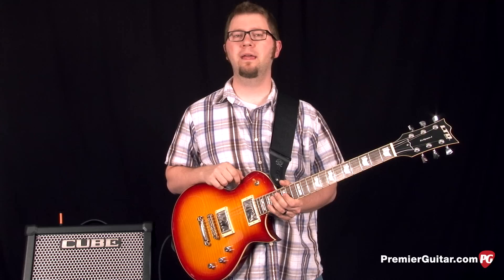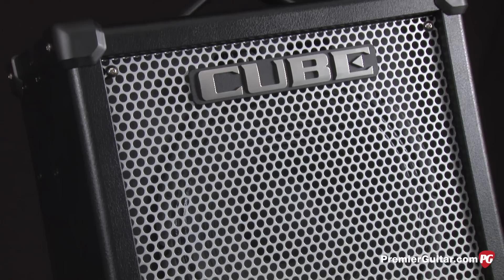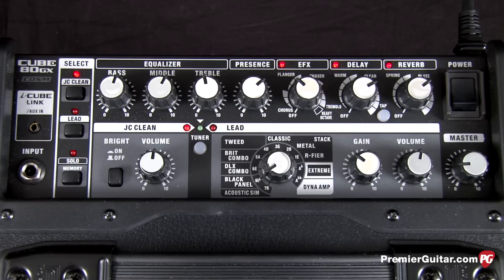The Cube80 GX has an 80 watt combo amp with a 12 inch custom designed speaker. It has three channels: clean, lead, and solo, and offers a variety of effects from chorus and flange, tremolo and octave, to also delay and reverb.